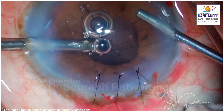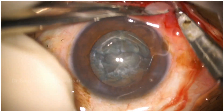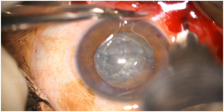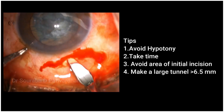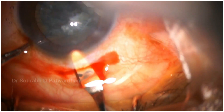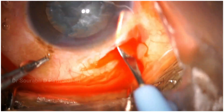Converting to a scleral tunnel is a much better option. Give a subconjunctival followed by a subtenon — posterior subtenon — anesthesia through the inferonasal site; that makes the patient very comfortable when you are making the scleral tunnel and for the rest of the maneuvers. It is important to avoid too much hypotony. Take your time, because this is not a routine scleral incision. Avoid buttonholing or too deep an incision causing premature entry, and make a large scleral tunnel.